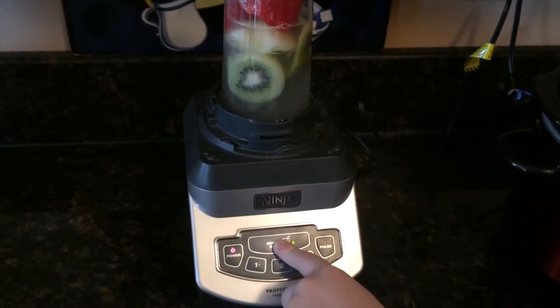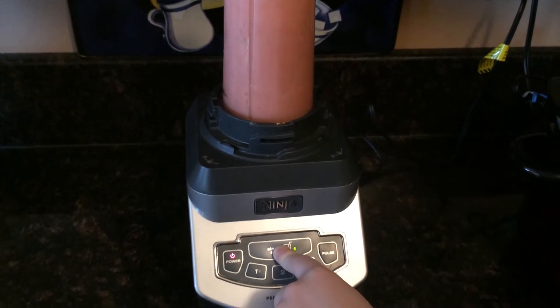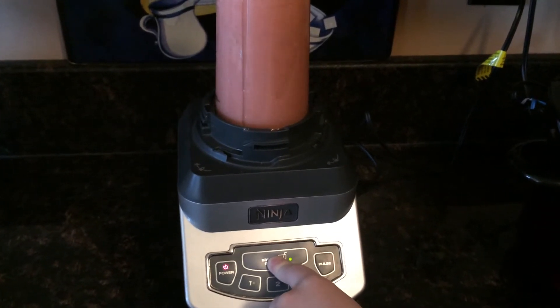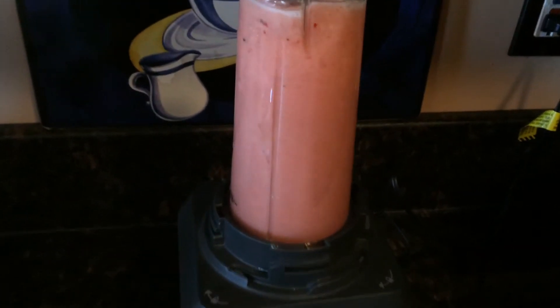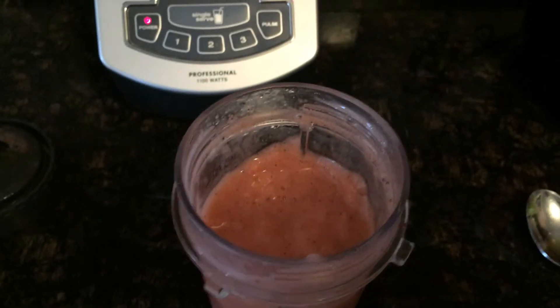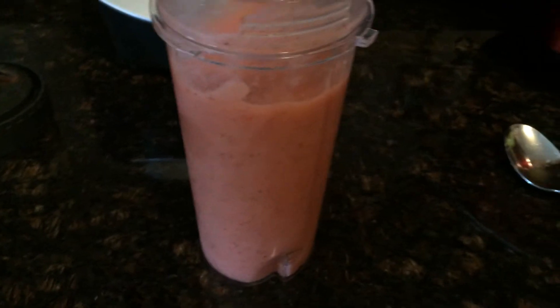And there's our finished strawberry pineapple kiwi smoothie, all ready to go.